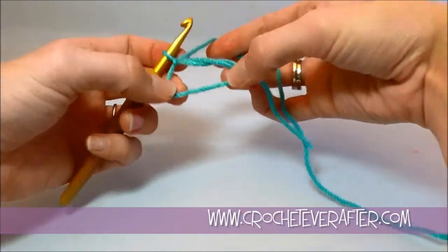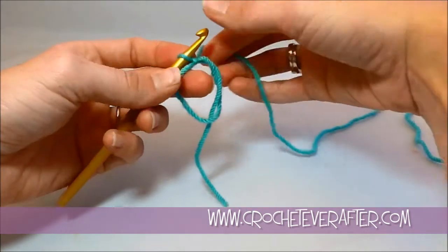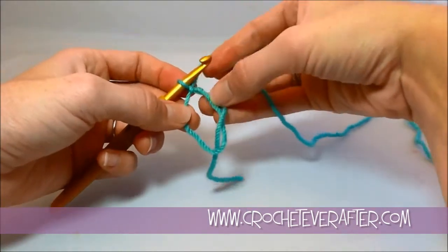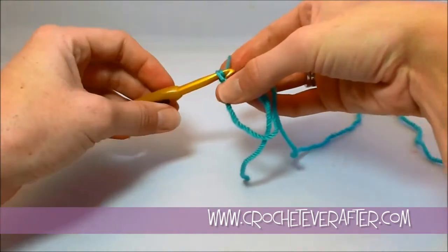Depending on how many stitches I want to put in this loop, sometimes you might need it quite big. I'm doing a single crochet, so I'm going to put six single crochets into my loop. First I'm going to chain one so I have a nice height.